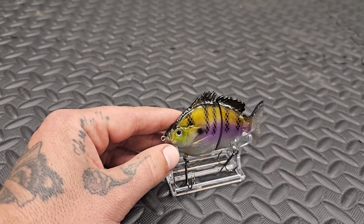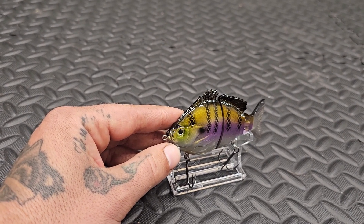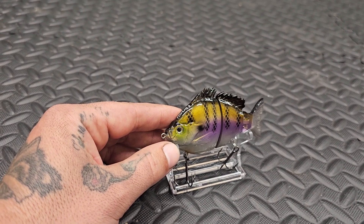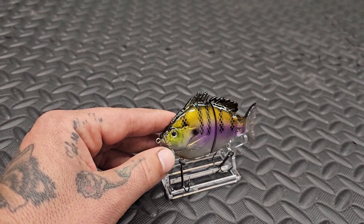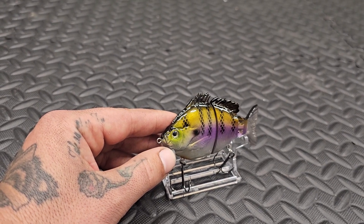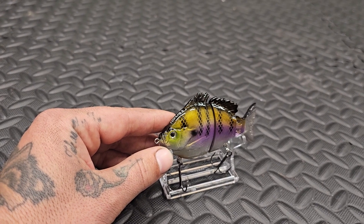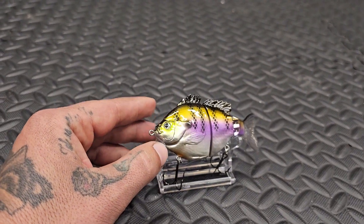I absolutely love swimbait fishing since I got into it, and my buddy Alex over at Oklahoma's Worst Angler has totally changed the way I fish. Swimbait fishing is a whole different style of fishing — you might not catch a fish that day, but when you do catch one on a swimbait or a glide bait, it's normally a nice fish. You'll get a couple two-pound bass going after it, but for the most part you're targeting two-and-a-half pounds and larger, and they get fired up over these swimbaits.